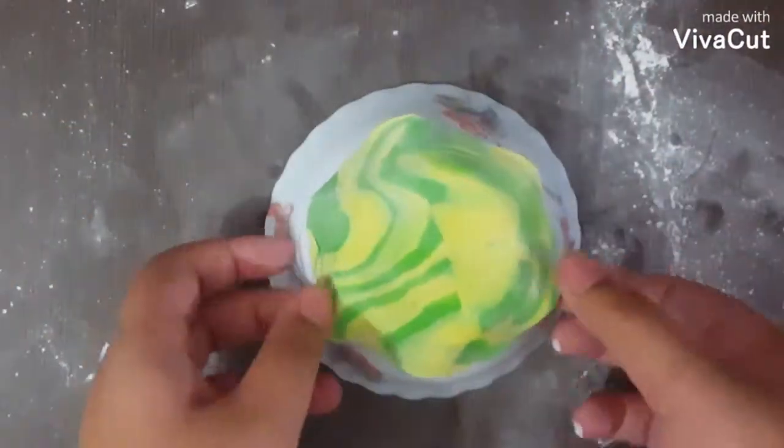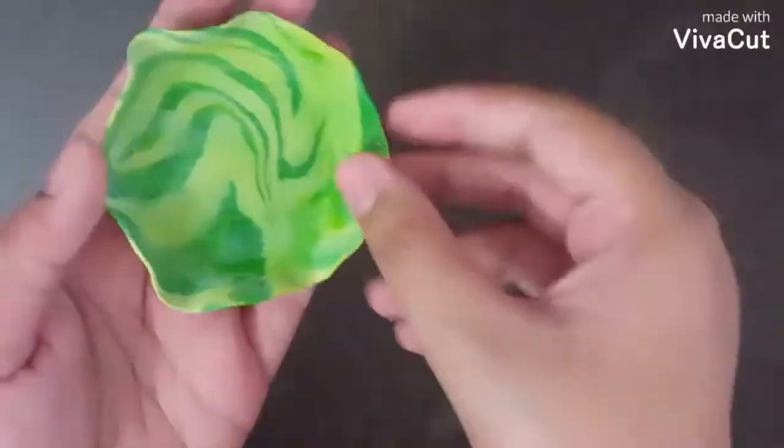Take any ball and put the circle on it and make curves. Let it dry for 12-24 hours.